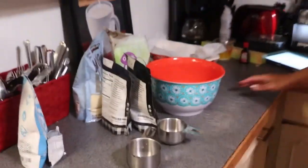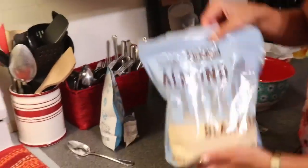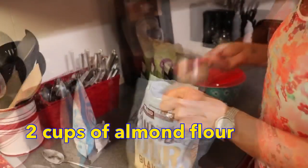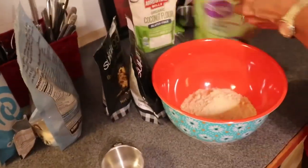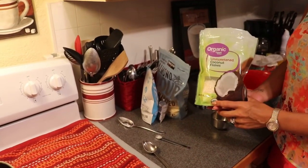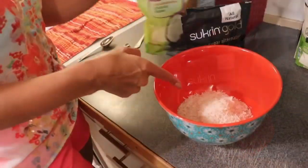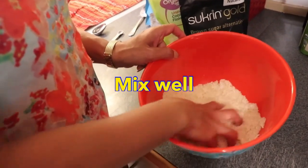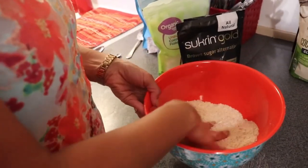Now we're going to move on to the crumble part. We are going to need two cups of almond flour and three quarters of a cup of unsweetened coconut flakes. The coconut flakes aren't really going to give it much of a coconut taste — they're just going to give us that flaky texture that a crumble is supposed to have.